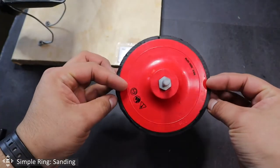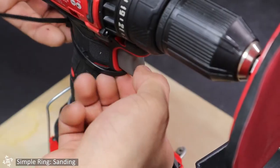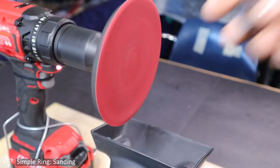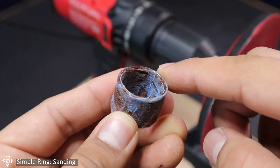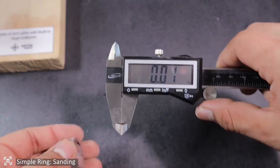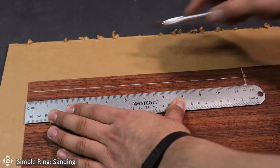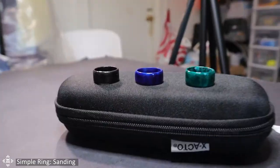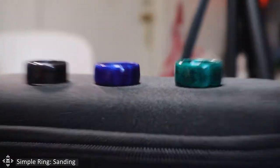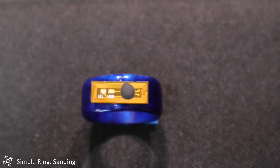Grab the ring and very lightly use one of the edges to remove the excess glue from the previous step. Repeat on the other side, but remember not to overdo it. When you're done, use a caliper to measure the width of the ring — the veneer strips were 1.5cm to start with, but this may vary slightly. You need to decide the width you prefer for your ring. I decided to go with a height of 10 millimeters — I advise against going smaller, because you risk damaging the NFC tag when sanding since the tags are barely 6 millimeters in width. To get to 10mm, I had to sand each side to remove 2.5 millimeters of material.